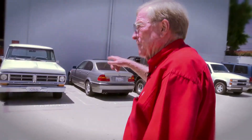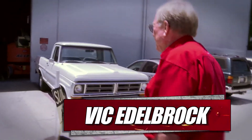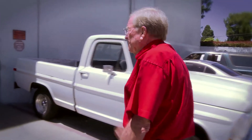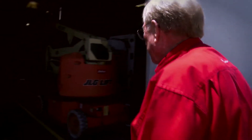This is 95,000 square feet — three buildings that we joined together. It's got manifold production, cylinder head production, and then small part production. Then it goes in a truck and goes across the way before we ship it.